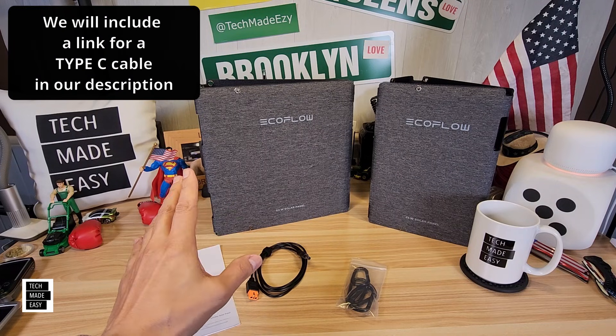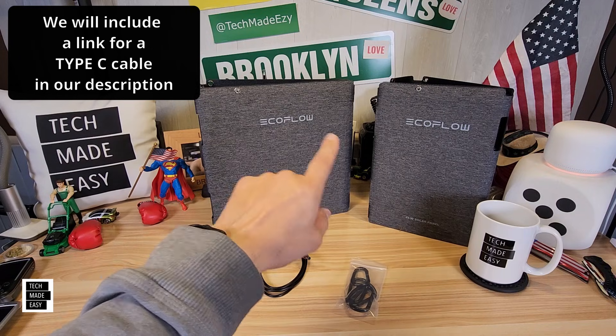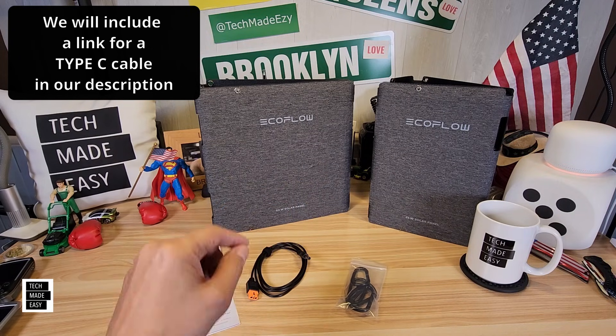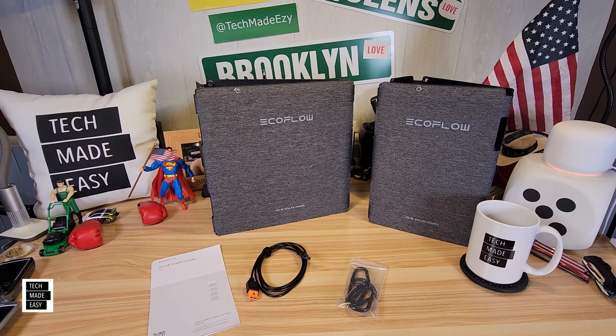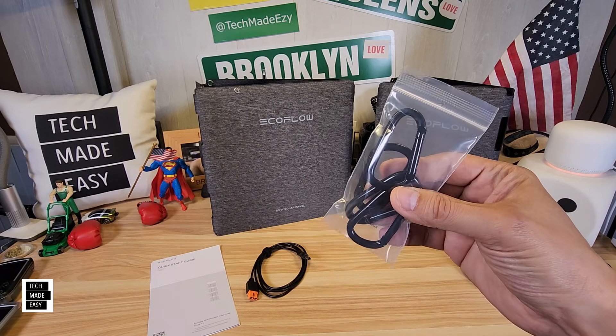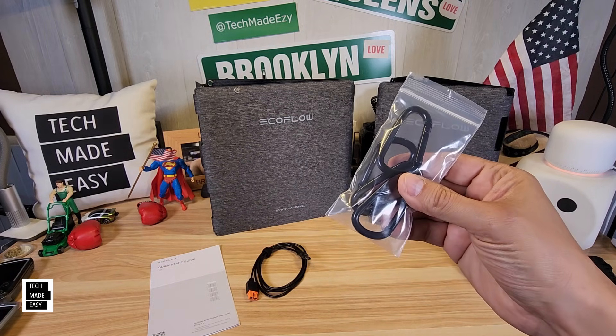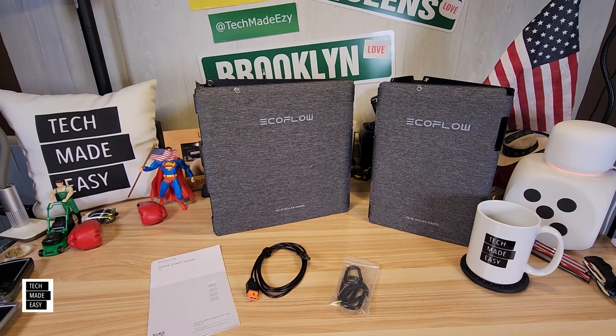I wish they had included like an eight or six foot USB Type-C cable, because that's another way you're going to use these to charge your phone and maybe your laptop or iPad. I'm surprised they didn't include that. You do get clips because you can hang the panel — four clips total, since you can hang them or lay them down.